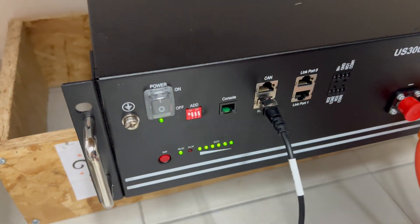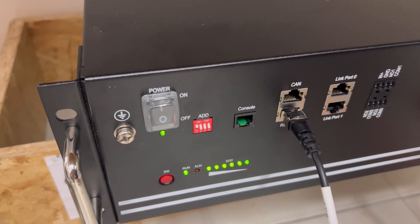DIP switches: number one up, number two, three and four down.